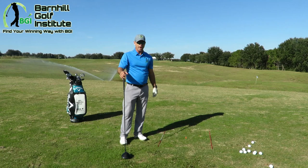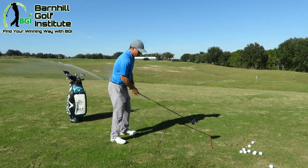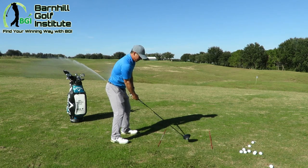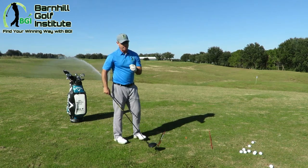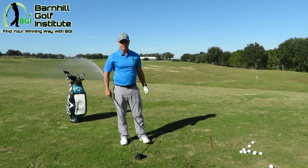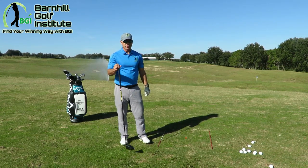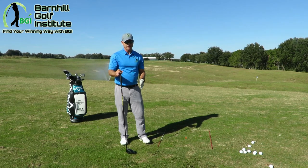The setup is important — number one, make sure you're not reaching for it too far. You want to make sure you're at the right distance. That is very important to get everything set up squarely with the driver. Most people, because of the length of the club, do not get the hips, the feet, and the shoulders aligned correctly.